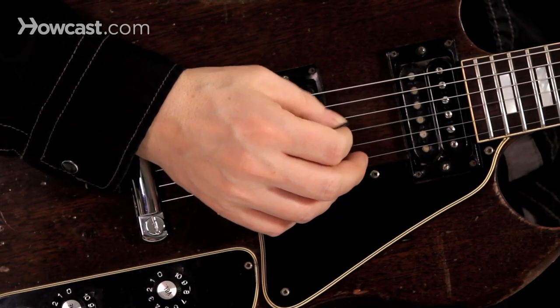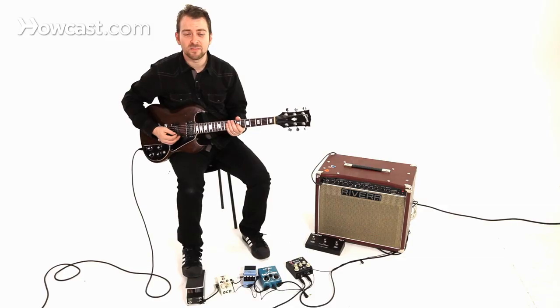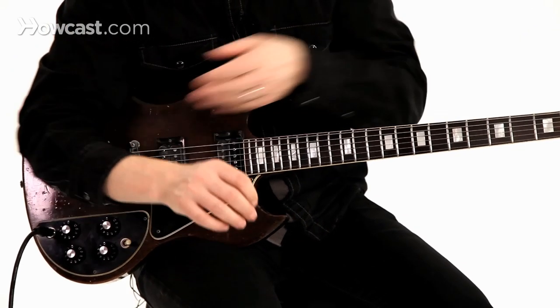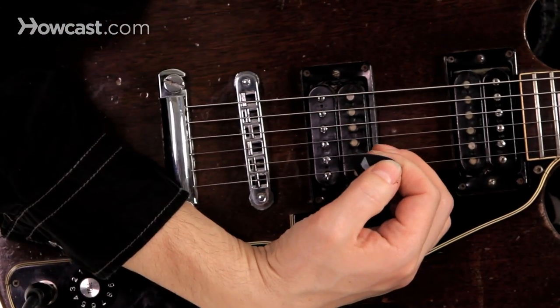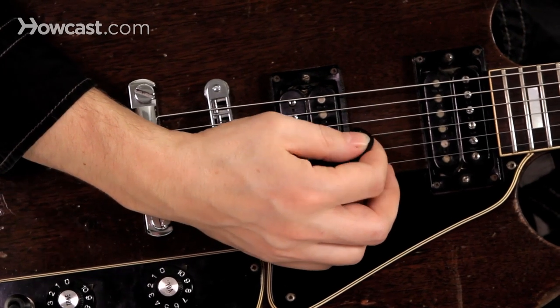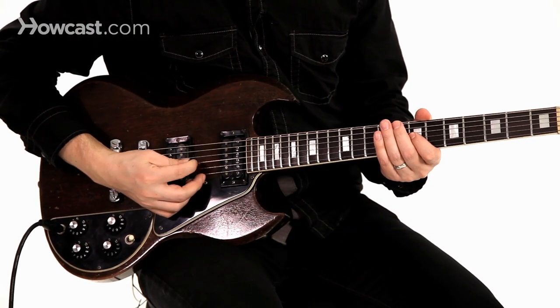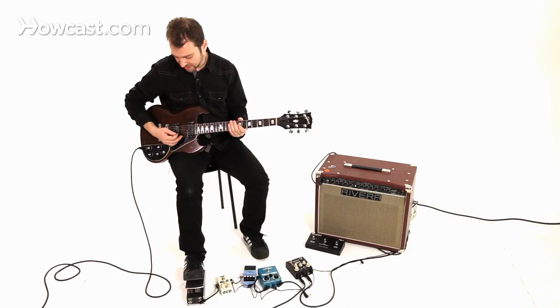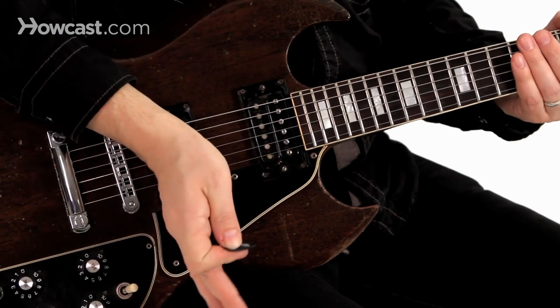So this as opposed to this — it may sound like I'm picking harder, but I'm actually not. What's happening is the angle has changed so that I'm using different muscle groups in my arm. I'm curving my wrist around, not too much, but just enough so that the angle is going towards the headstock — almost at a 45-degree angle on the back end of the pick, but I am picking straight down.